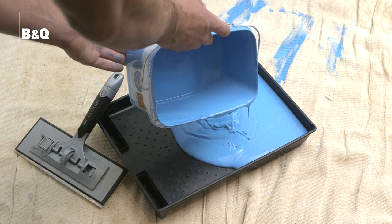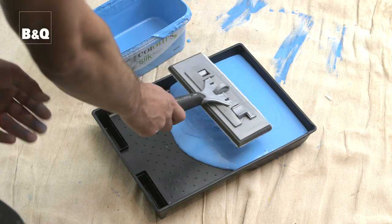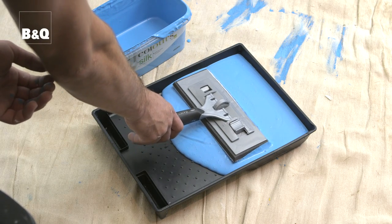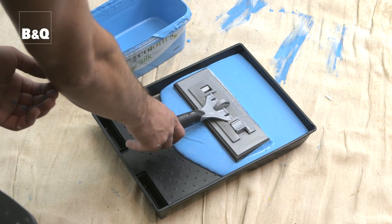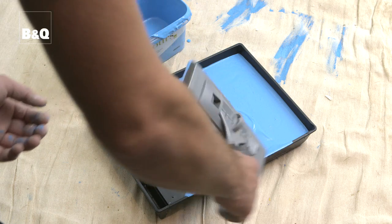Pour paint into the paint tray reservoir until it's almost full. Dip your pad into the paint and let it float for 3 to 4 seconds. This will soak up the paint, then wipe the pad on the edge of the tray. When reloading, you'll only need to let the pad float for a second or two because it will still have some of the paint left in it.